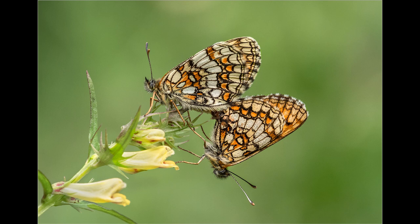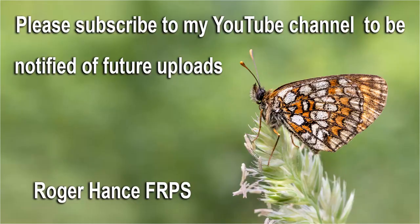I hope you enjoyed the video and found it helpful. Please subscribe to my YouTube channel to be notified of future uploads. Thanks for watching.